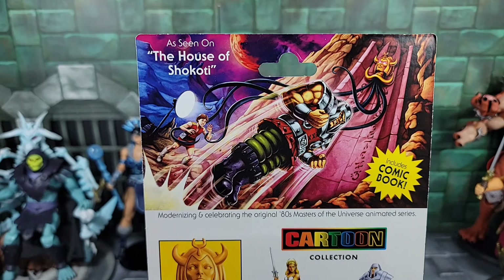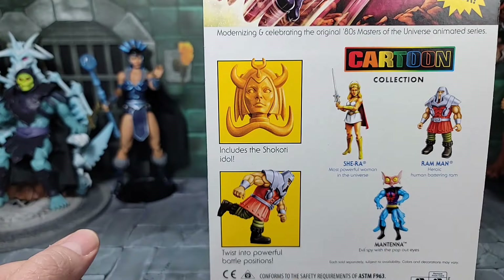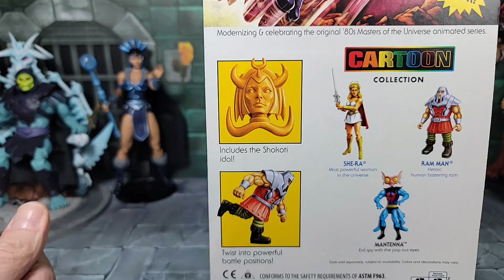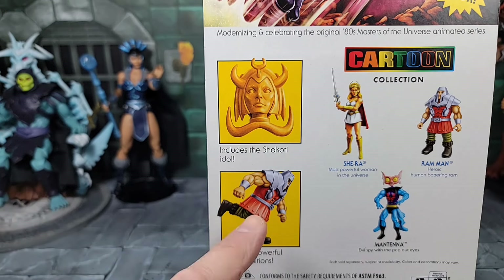This part where you see Ram Man and Stanlin trying to break into the temple was during when Malacta and He-Man were sleeping, because they were told to stay away from it. Then you see the tentacles come out of the idol of Shakodi trying to grab Ram Man, and I think it captured Stanlin. Here's a closer look at that Shakodi idol — a really cool accessory — and Ram Man can twist into powerful battle positions.